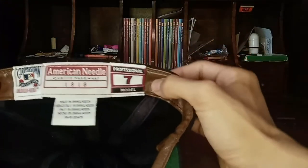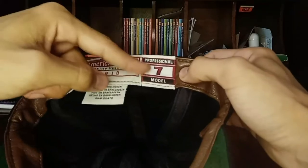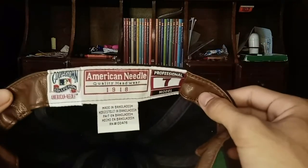On the back, you have the American Needle Cooperstown Collection label, and of course the professional size, which is again size seven.